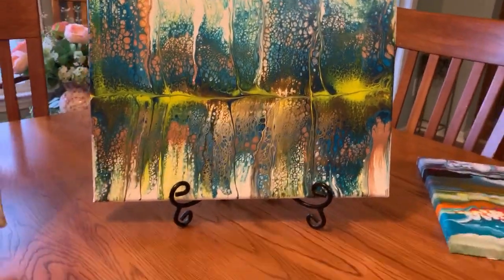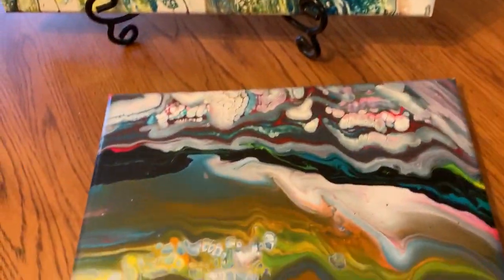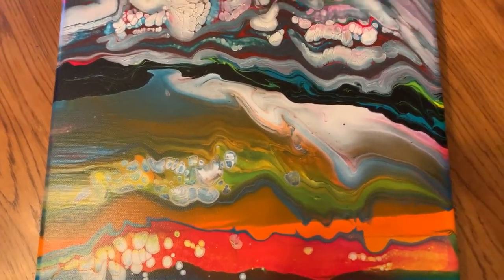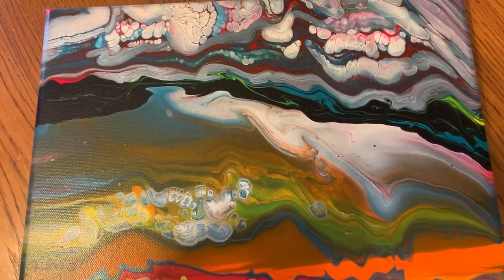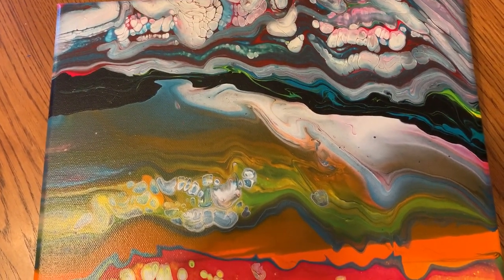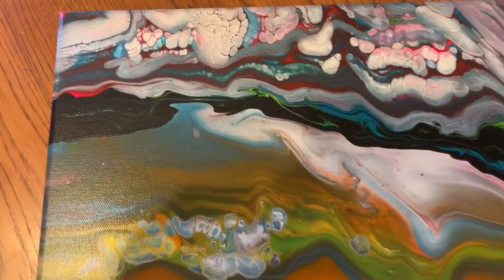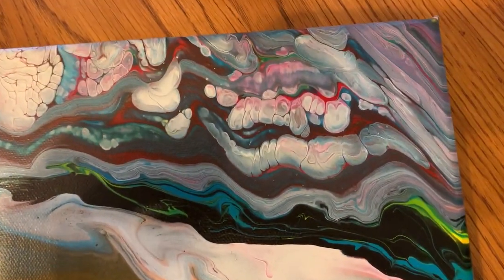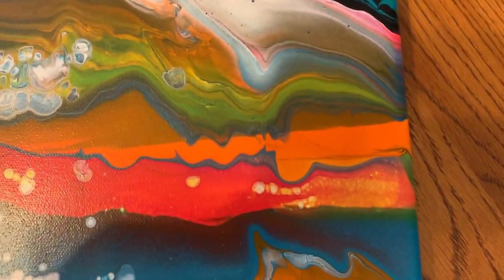Okay, my last painting — I don't have it on a stand, but I will bring it right here for you. The last painting is a flip cup, and again I did this one off camera. It is a 12 by 12 gallery wrap canvas. The colors I used are white, turquoise, orange, yellow, permanent violet, and fire red. Turned out very nice, very bright.